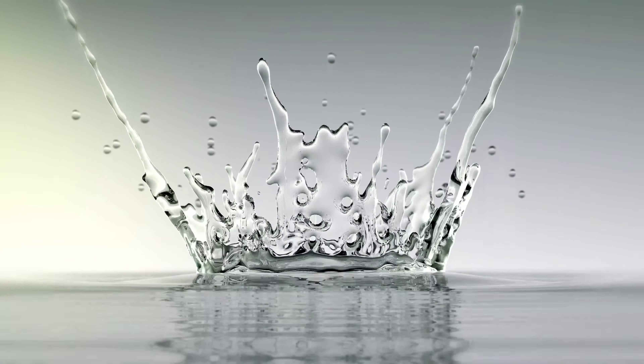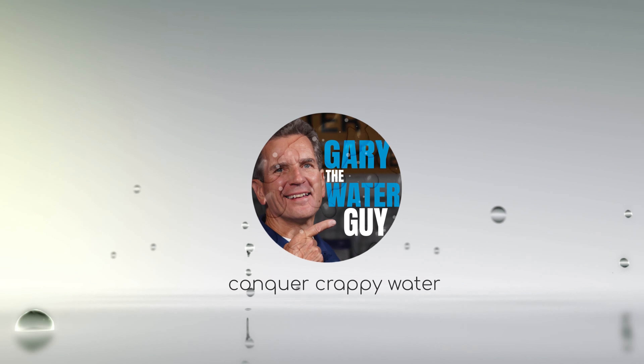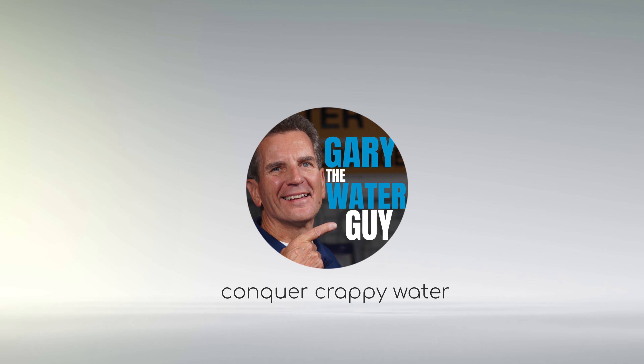How much media beads do you need? For what size water softener? I'm going to explain it to you starting right now. Hi, I'm Gary the water guy and I simplify water filtration to help you conquer crappy water for your family. This video is intended for any do-it-yourselfer or plumber who wants to replace the media beads inside the water softener.